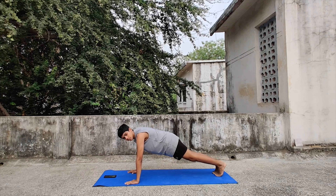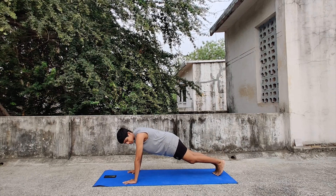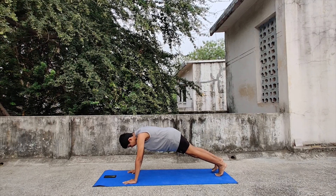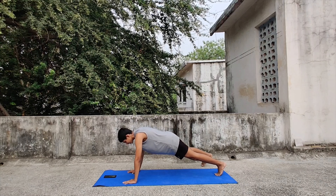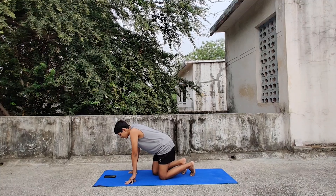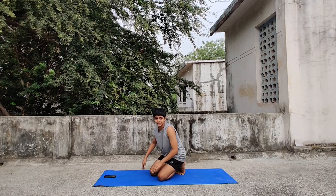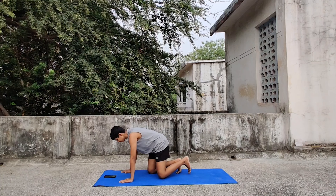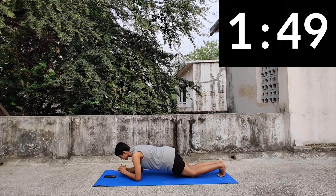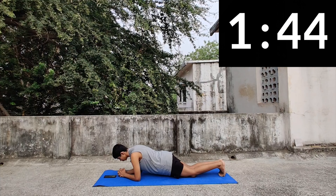Today we'll also be doing different plank variations. Of course the basic plank and the high plank will be there. But today we'll also be doing the high plank with toe taps — you hold the high plank and tap one foot out to the side, touch the ground, come back, then the other foot, and continue. We will be holding the basic plank for 30 seconds, then the high plank for 40 seconds, and lastly the high plank with toe taps for another 30 seconds. Let's start.